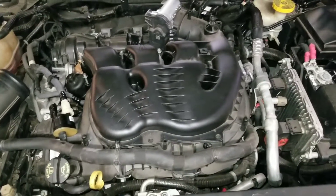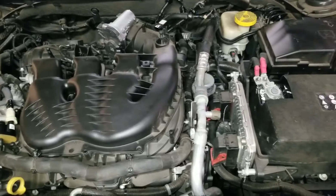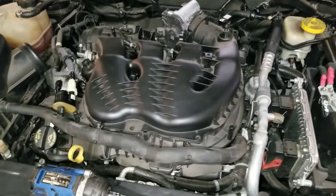This is a 2015 with 120,000 miles on it, and she's leaking oil.